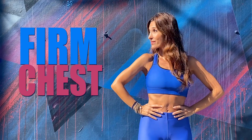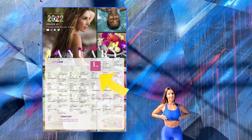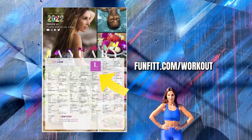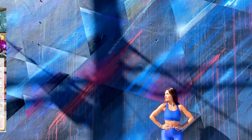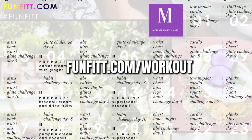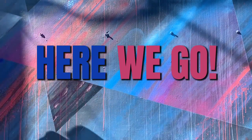Are you worried that your chest will sag, or do you already see it sagging? Put a remedy and do this routine with me. Remember that if you combine it with the chest exercises on my monthly calendar, you will see a change very soon. There are three calendars, so choose yours now by going to fanfit.com. We will wait for you. Do it with me and you will see how you notice it.